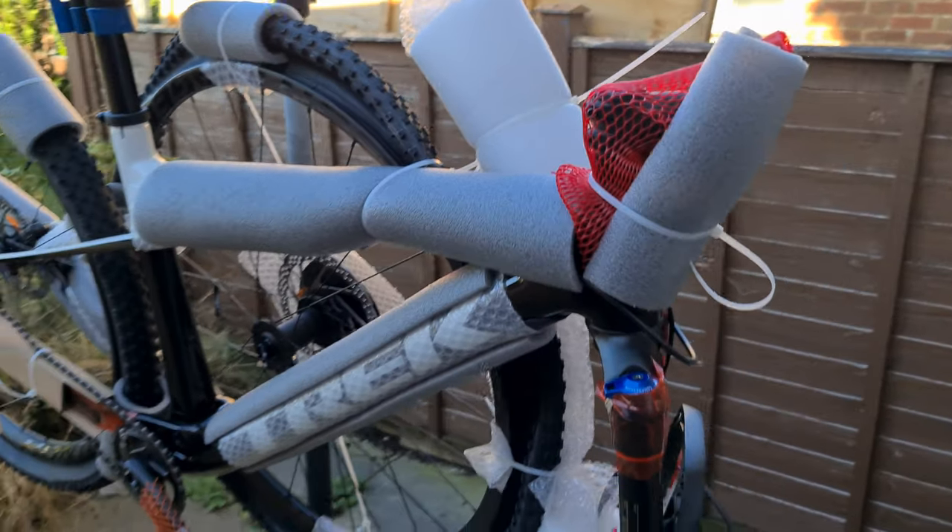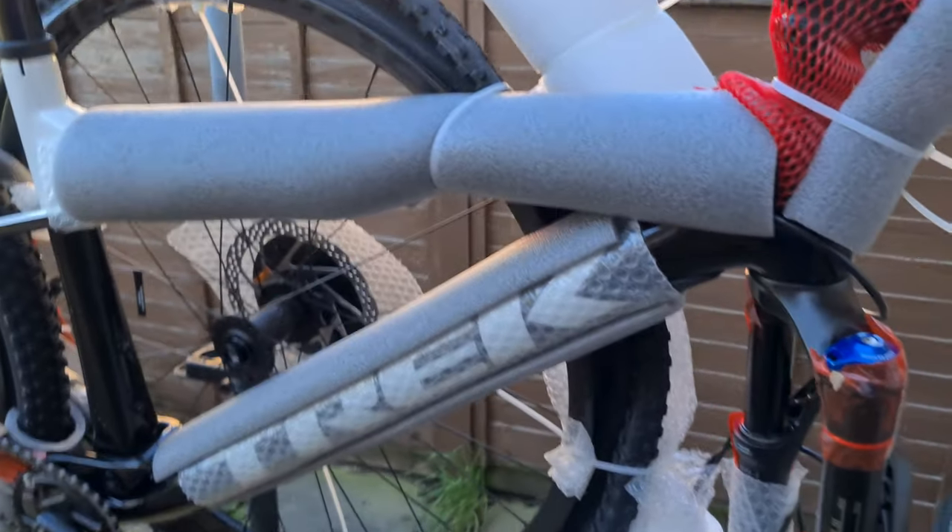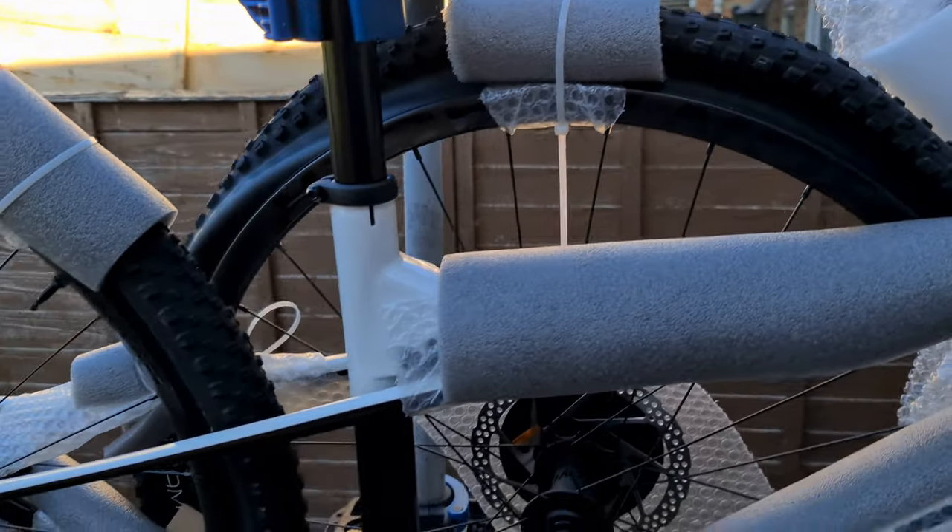Forks very well protected, handlebars protected, stem — everything that could rub or scrape is all protected. Some packing over there as well.